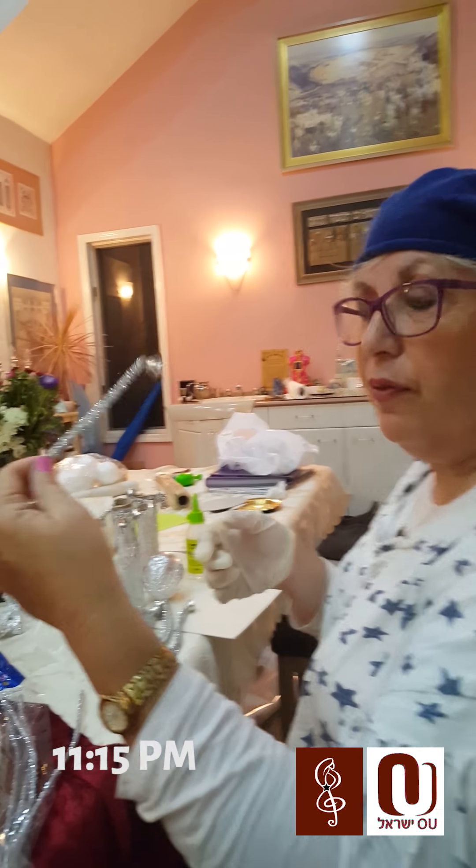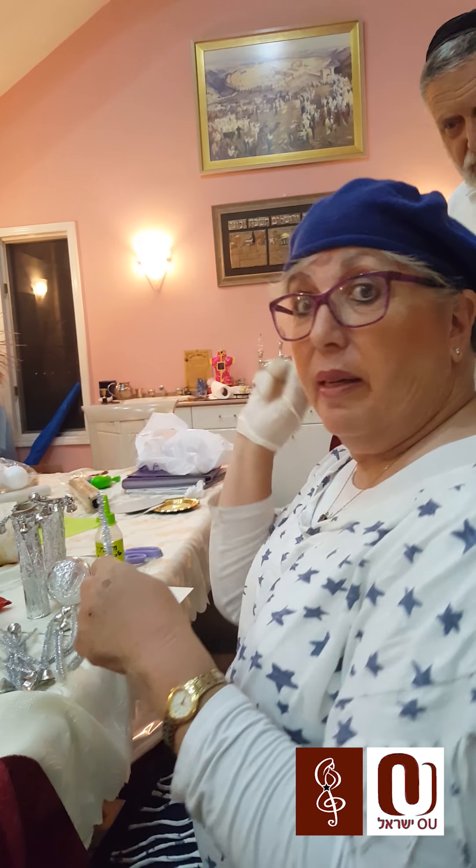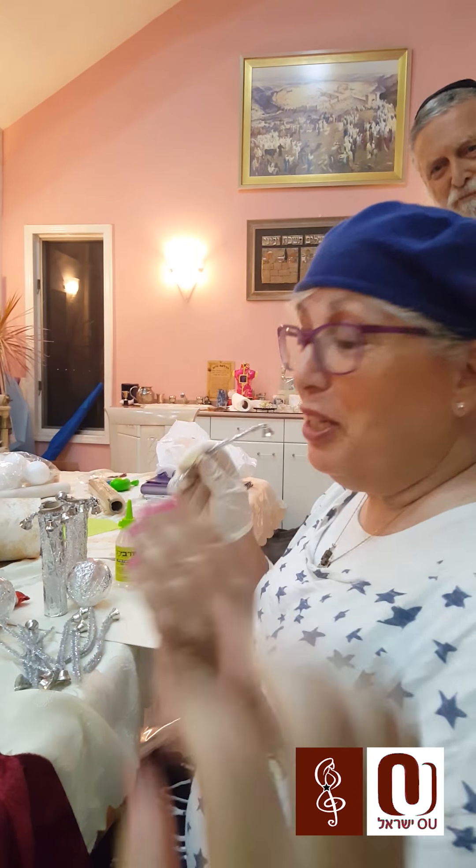I'm making the bells for the Sefer Torah. Who's helping me? My dear husband and my fantastic daughter. Thank you — this is a family project.